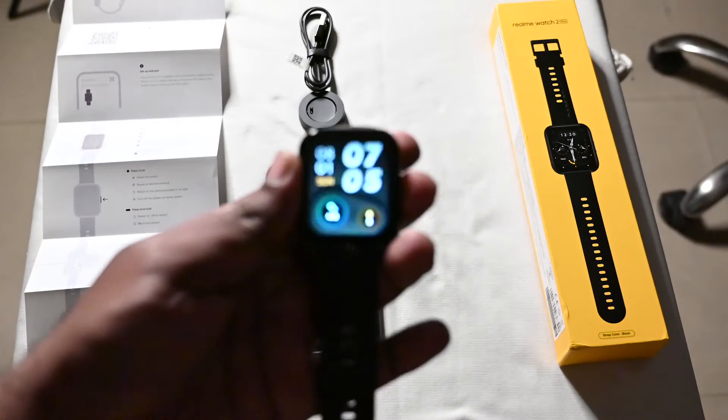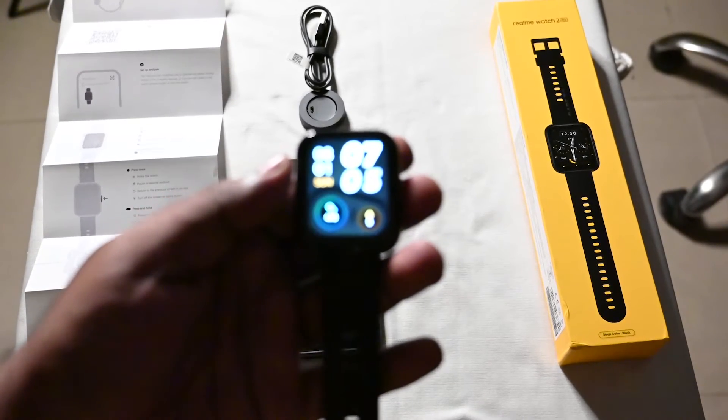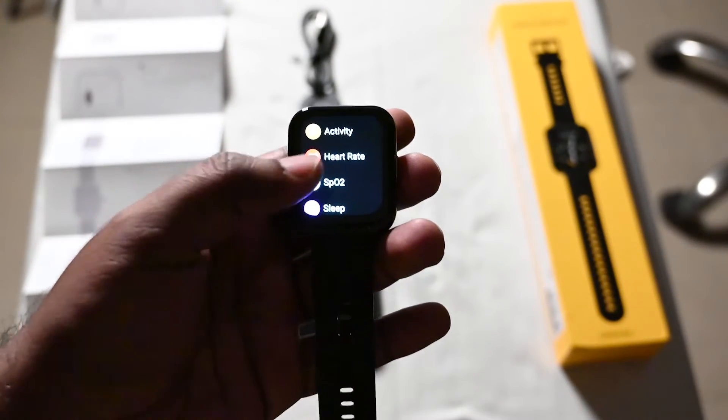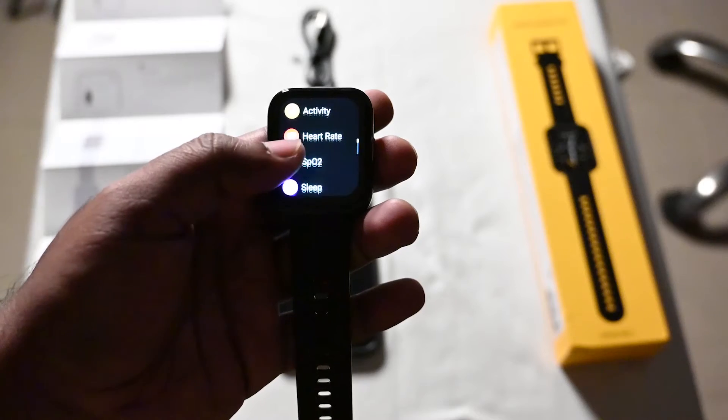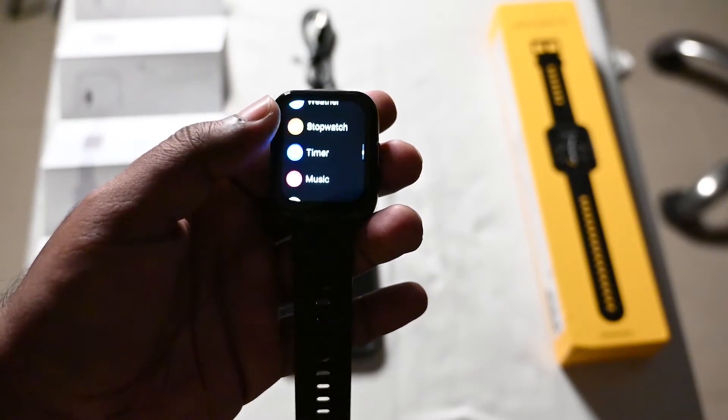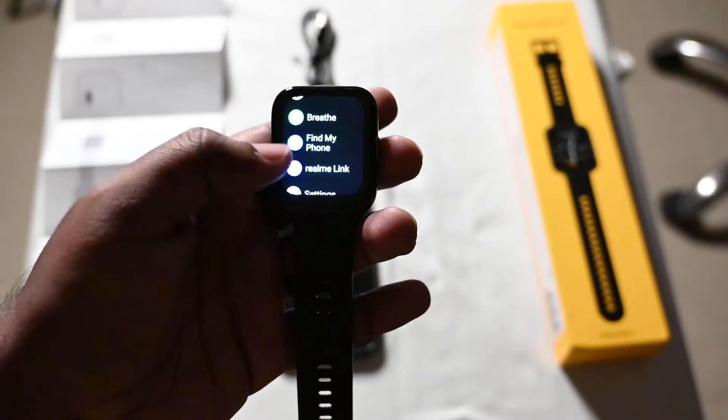Without further ado, I'll take the watch and show you the screen. The screen has a menu with options such as activity, heart rate, SpO2, sleep, workout, and more.